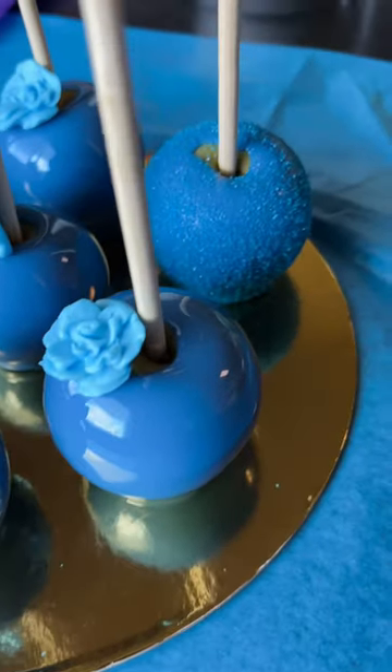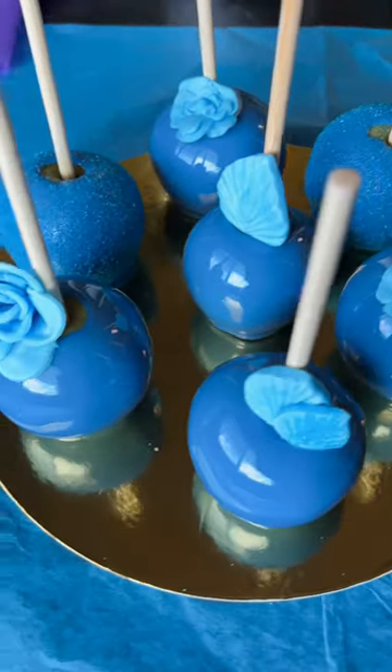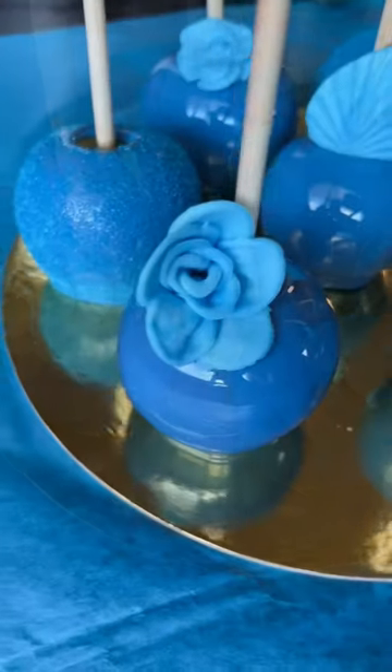I turned them blue because we have been in a terrible heat wave where I live and I needed something to remind me of pool water or the ocean water. Thank you for watching.